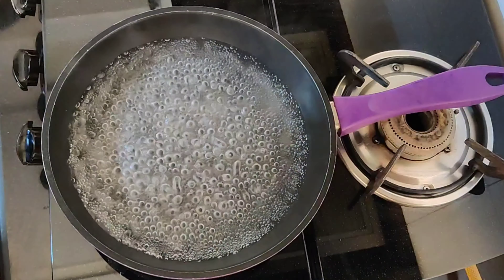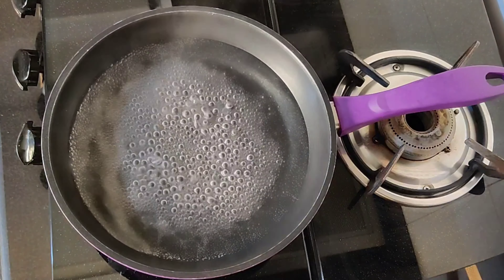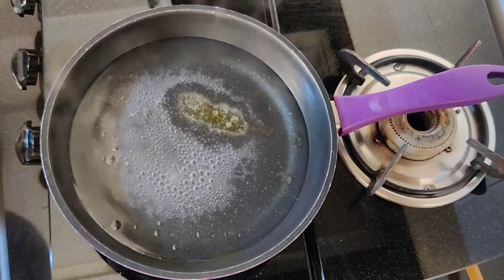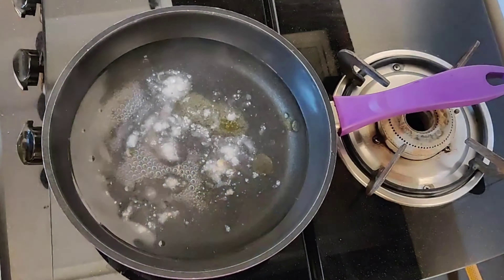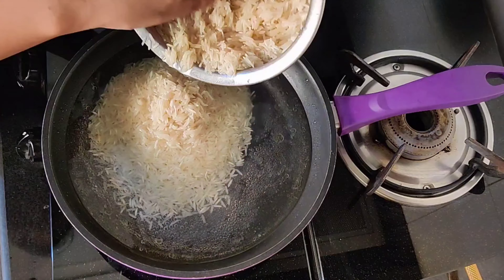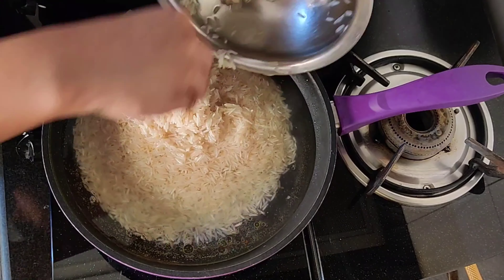To make fried rice, we will cook in the kitchen as well as you cook in a cooker or in a bowl. Here I have a pan with water and a little oil. We will cook for 10-15 minutes.